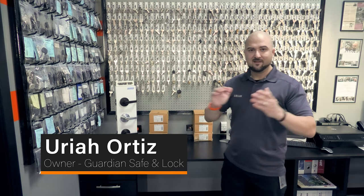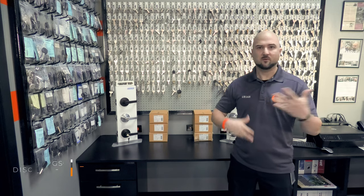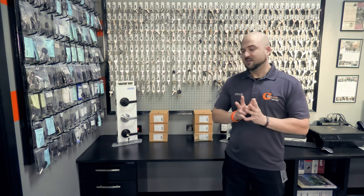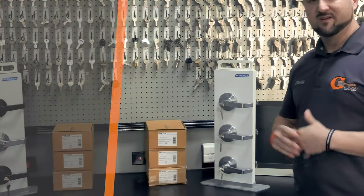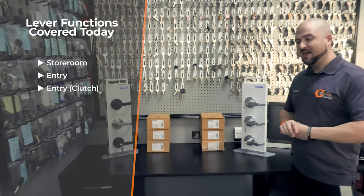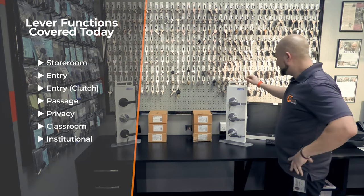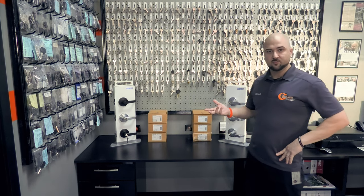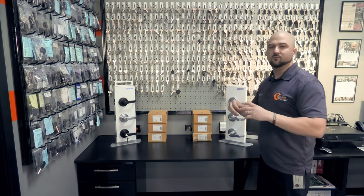We have another video for you today. We figured we'd go over something pretty common, especially for a locksmith: functions of levers. What kind of lever functions are out there? There are many different specialty functions you can find. Today we have Dexter levers on display here so we can show you the different functions and types. These are all Dexter C2000 levers — their grade two lever, their everyday intro-grade-two lever lock.